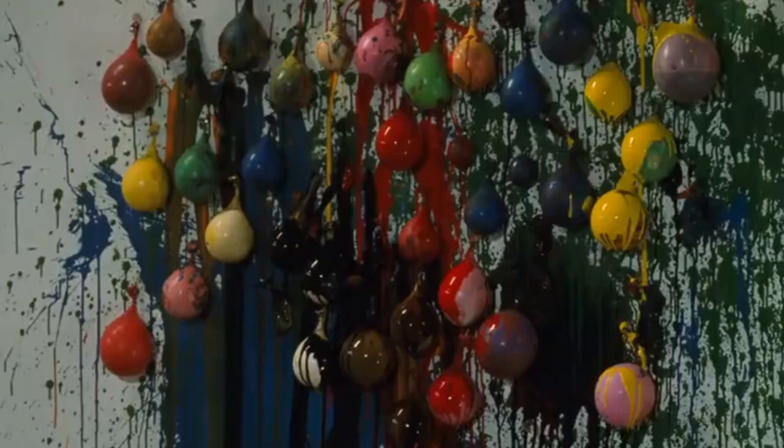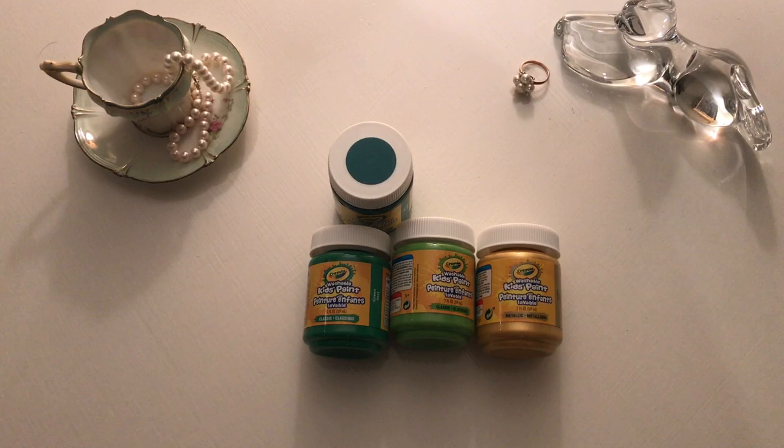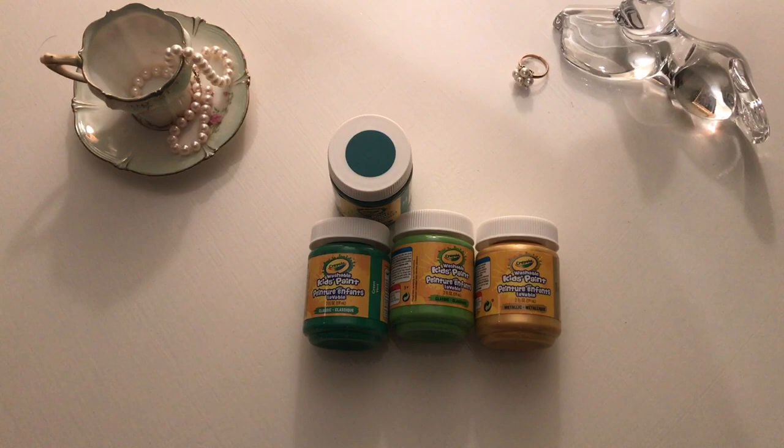I like it. First, you will need some washable kids paint. I did a range of greens and then a gold. You will need a canvas — I'm using a soft one, but if you want to use wood or plank paper, anything works.